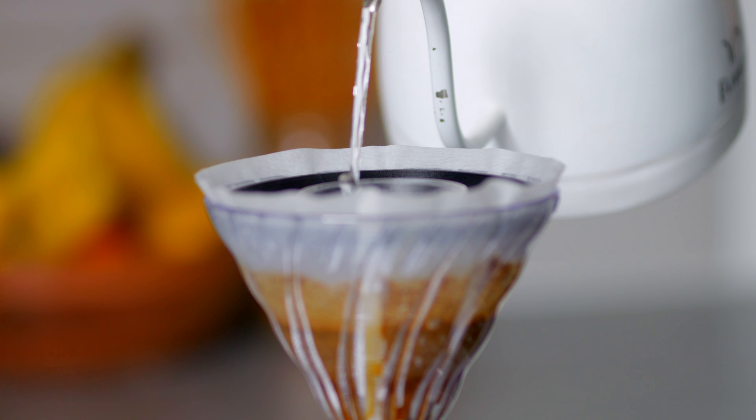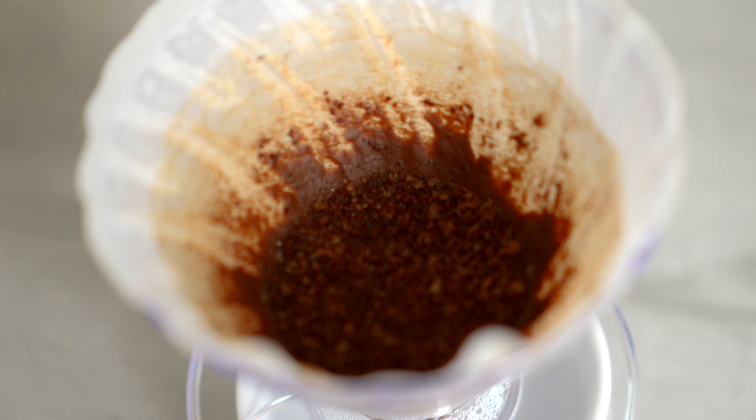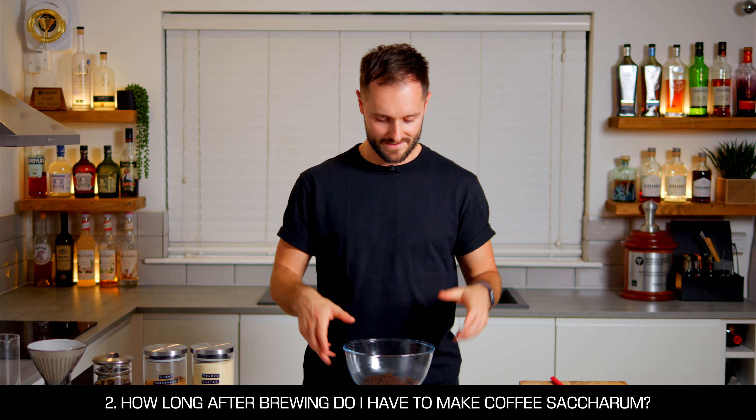Another good solution for filter coffee drinkers is to use leftover filter grounds, and this works really well. The only thing you need to consider is that the intensity of coffee flavor in the final syrup isn't quite as high, so you might want to leave it just a little bit longer than you would for espresso pucks.